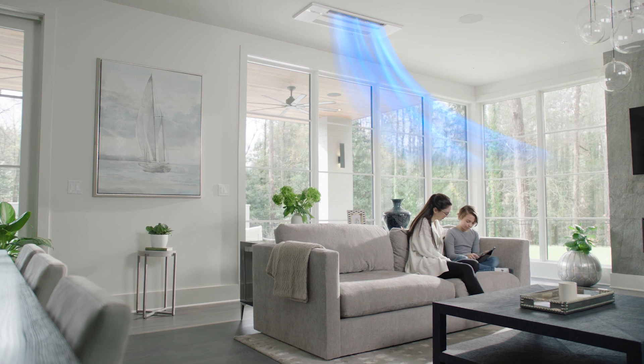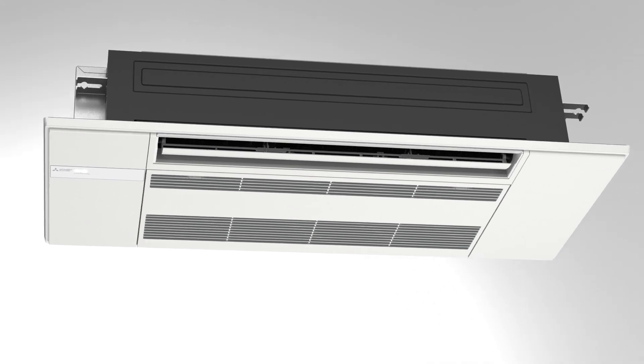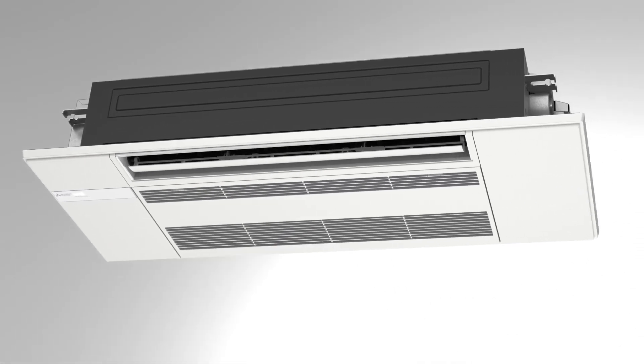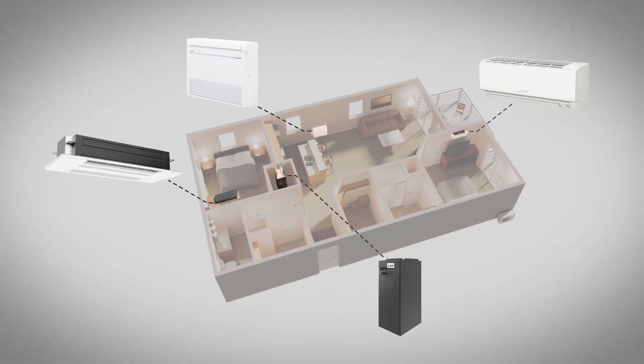Even better, all electric heat pumps offer sizable energy cost savings. So count on all our products to work where you need them, from wall-mounted to floor-mounted, ceiling-recessed and ducted solutions.